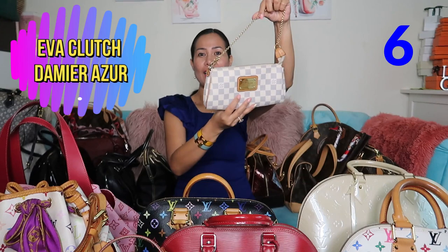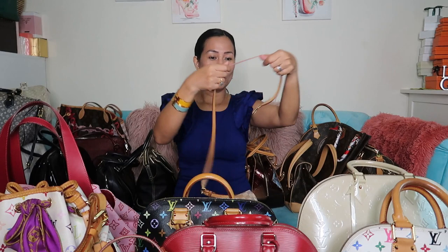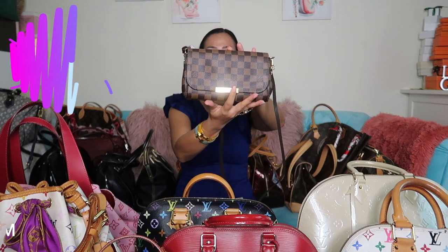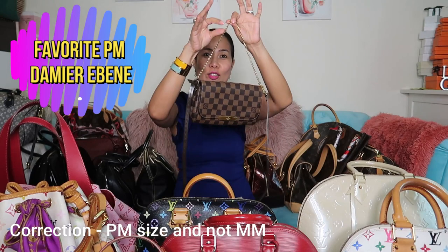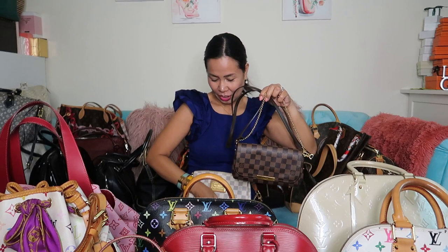Next is the Damier Azur Eva clutch — you can use it in the evening with the gold chain as a crossbody. We also have the Damier Ebene Favorite in MM size, same thing — you can use it in the evening or as a crossbody.